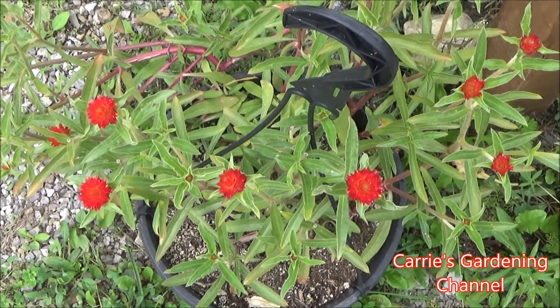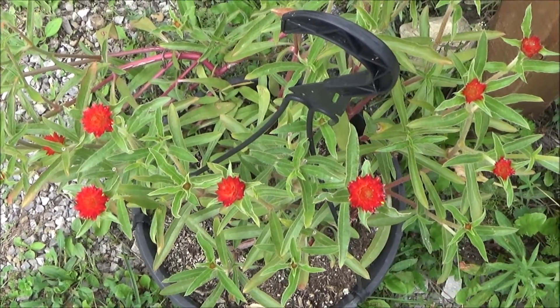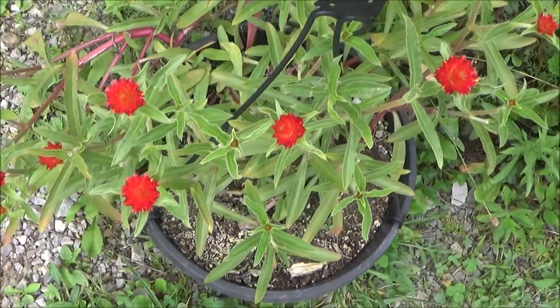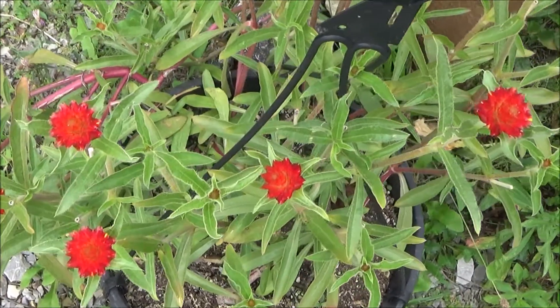Hello, and welcome back to another edition of Carrie's Gardening Channel. Today is September the 6th, 2020, and I wanted to show you these beautiful gomphrena strawberry red field flowers here.